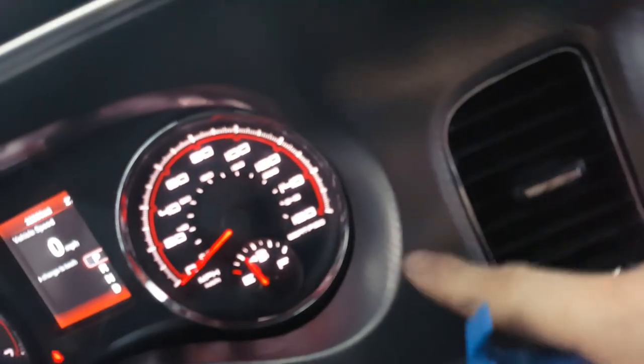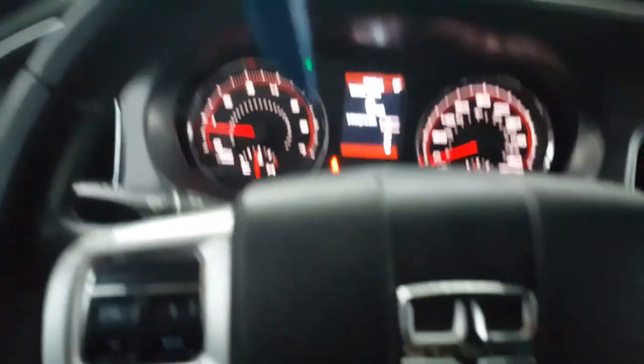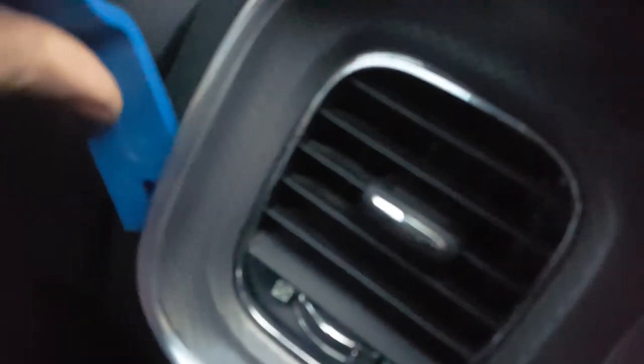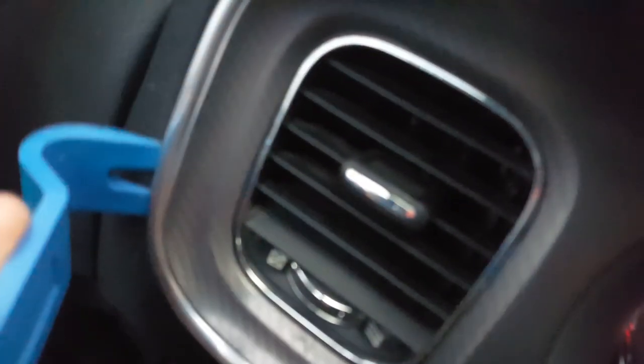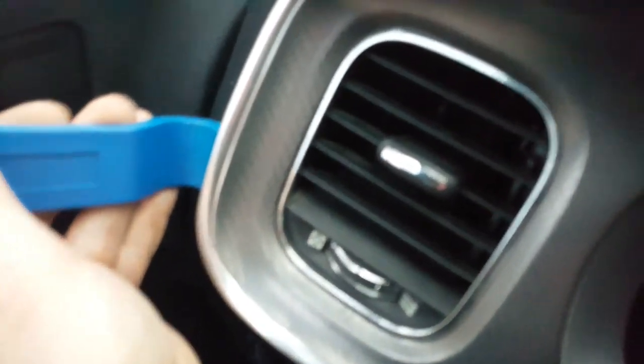This is gonna be pretty difficult to do if you have this trim like mine — my little trim here likes to try and come off, and that's not what you're removing. I've had my cluster out already, so this trim's a little plasticky and cheap. Push it in here, pry it out — that popped out pretty easy. Push it in here, pry it out. Push it in, pry out, push it in, pry out.